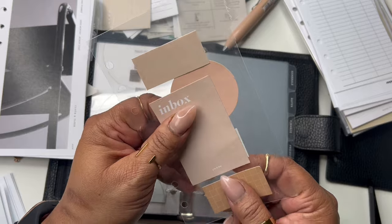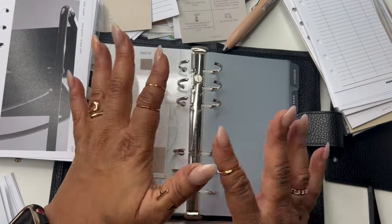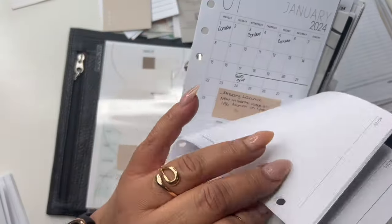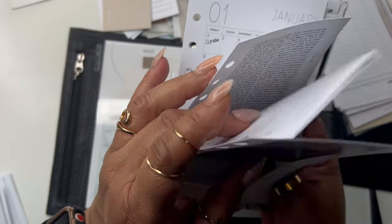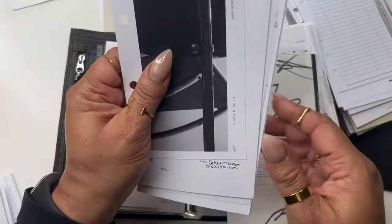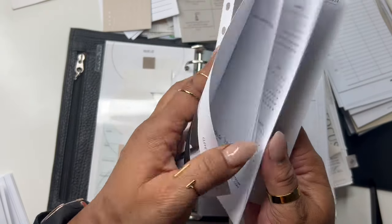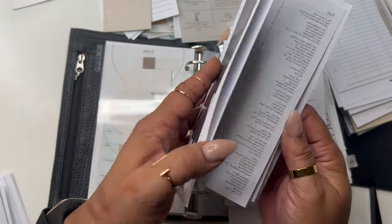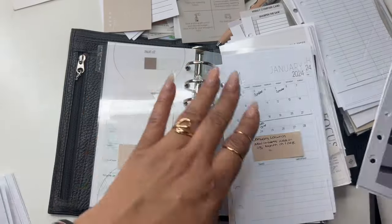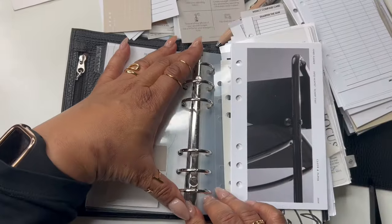I like a calendar section so I'm putting that back. Wait — I thought I didn't buy inserts, but I just found monthlies! Oh my goodness, okay. Well, obviously January is over with, but I do need these. These are from my shop — the month on one page.